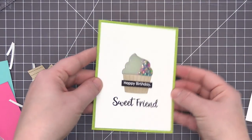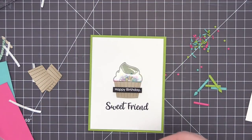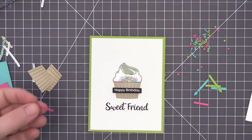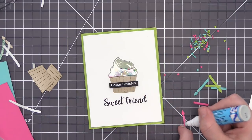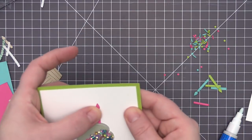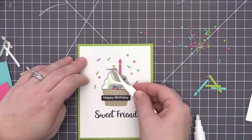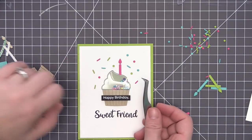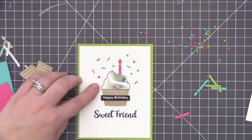To add more color, I die cut a bunch of candles and sprinkle pieces out of all three colors of cardstock so I can use them across all three card designs. I'm trimming off the bottom of the candle, adding glue to the back, and positioning it at the top of the cupcake so it sits on top of the shaker pouch rather than layering over it. Then I'm using additional glue to add a bunch of little sprinkles — these are small but I love the dimensional look since they're cut from cardstock.